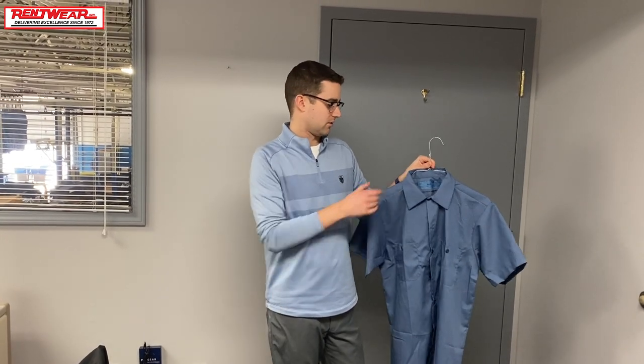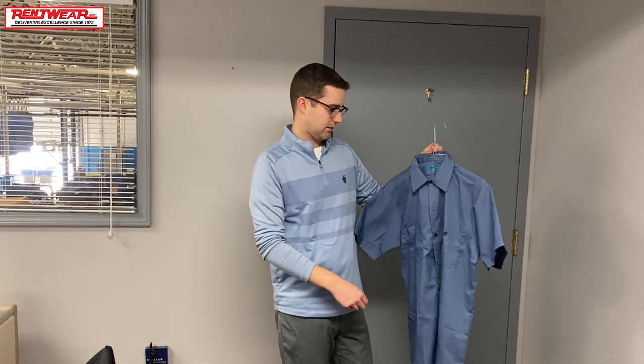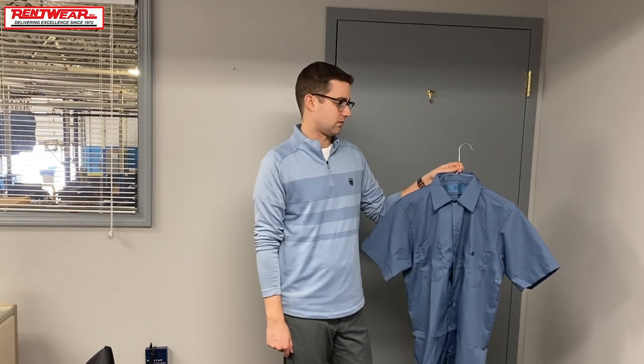I'm not really feeling a ton of stretch, and it doesn't feel too breathable either. It is polyester, but it's a little scratchy and thick for my taste. It's got the ripstop, so it's probably a little more durable as a work shirt — that's probably why it just feels a little tougher to the skin.